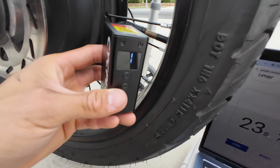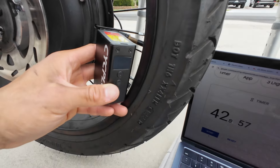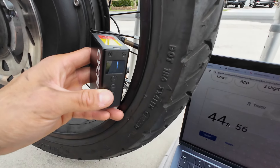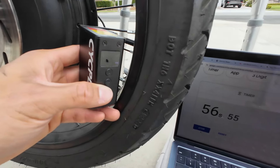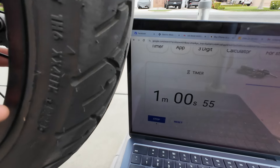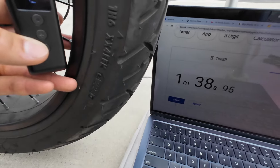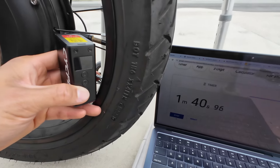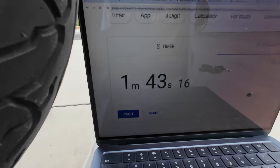We are at 12 PSI and we've got 25 seconds in. I can feel the pump getting warm too. Okay, 19 PSI at 56 seconds. 20 PSI at a minute in. And then 30 PSI — so 30 PSI in about a minute and 43 seconds.